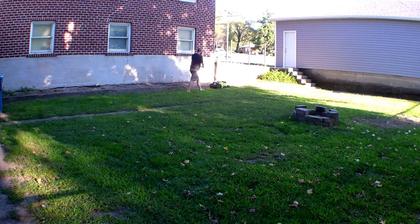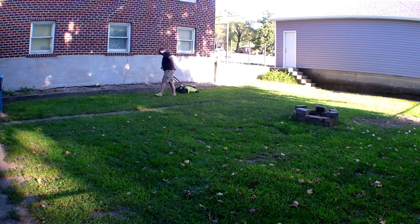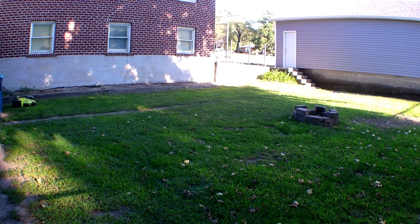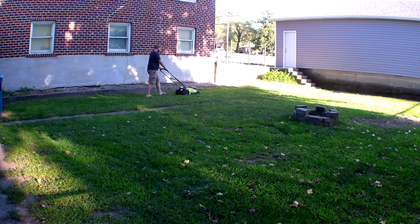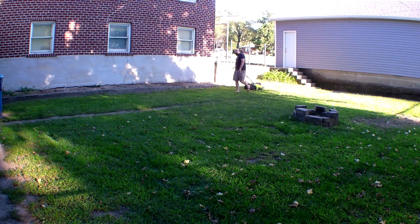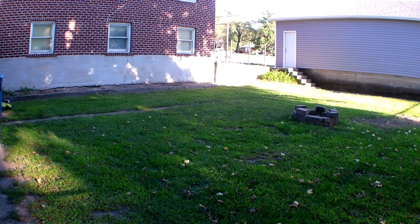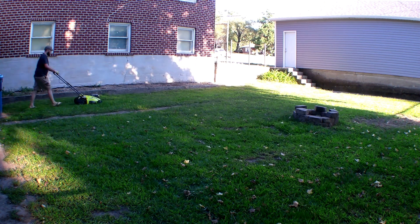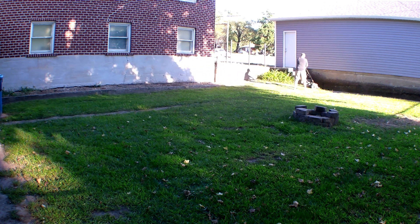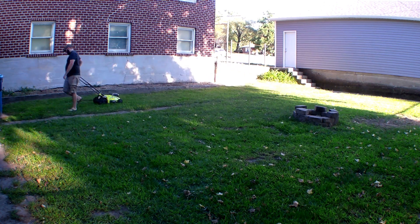I can already hear the question: how does this make the lawnmower more powerful? Every time I cut the grass, this thing would stall out at least six times just cutting the backyard. What I was finding is that whenever it would cut — because I tend to let the grass get a little taller before I cut due to time restraints — it would glob up underneath, slow the blade down, and then shut off.